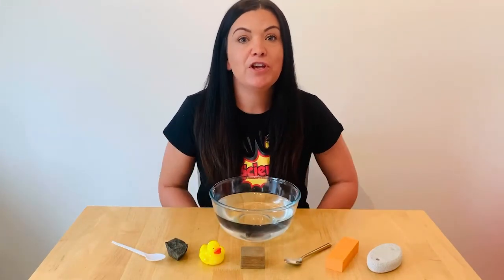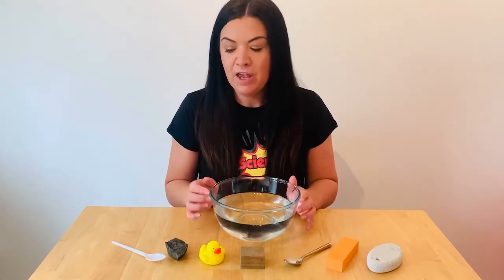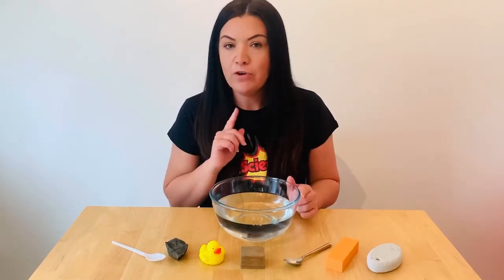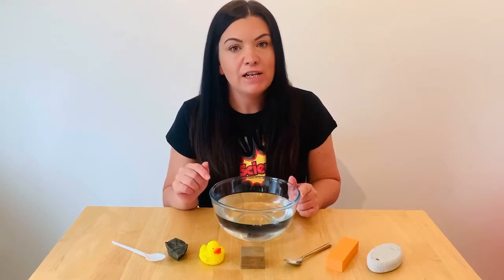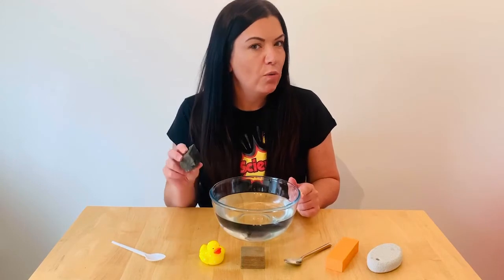First of all, you will need to gather some things with your grown-up that you are going to test. To be a scientist, before you start, you have to have a little think about the objects and think to yourself: will this float, or will it sink?